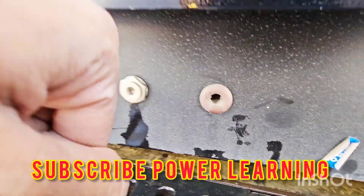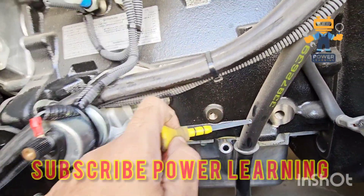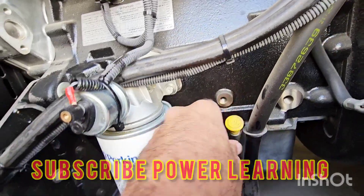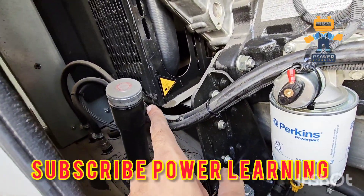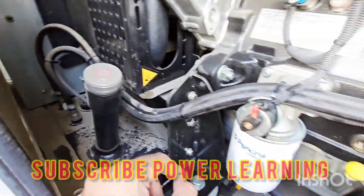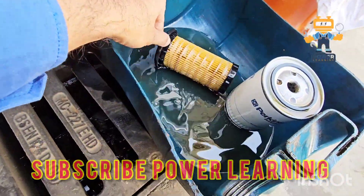Here we have our dipstick to check the engine oil level. This is the oil pan, and this is the cap for diesel filling. Here we have our diesel lines.